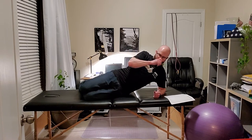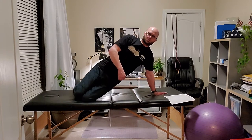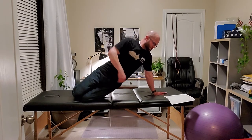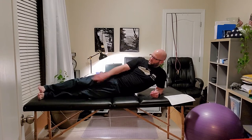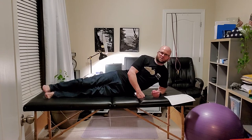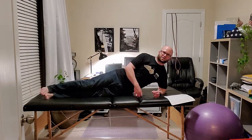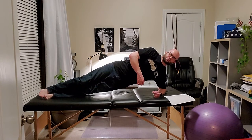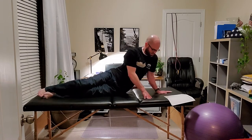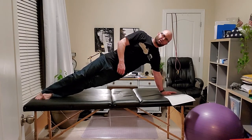From there you can go to a hand and elbow - now they have farther to go. Then you can go foot and elbow, again just coming up to a neutral position. We're not trying to go way up - just get it right up, nice and stable. Then you progress to a foot and hand, so now we're all the way up and back down.